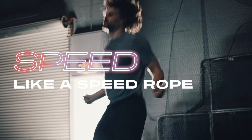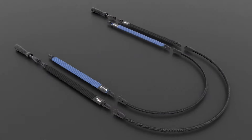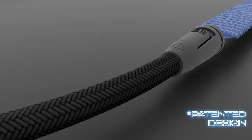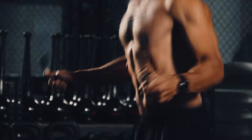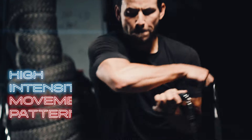The Hybrid Rope builds speed like a speed rope and strength like a heavy rope all in one. Its patented design allows you to engage more of your body in less time, focusing on power development and speed, as well as offering new options for high-intensity,